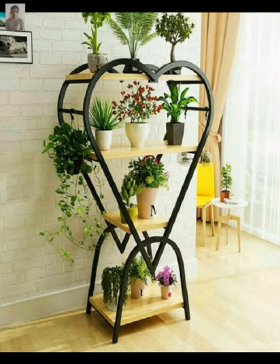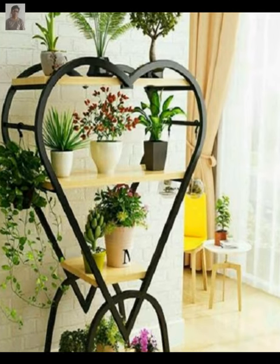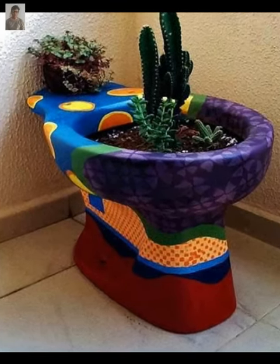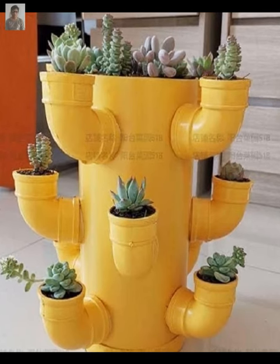A wall-mounted plant stand is another great space-saving option. You can make one by attaching wooden planks to the wall and adding hooks or brackets to hold the pots.